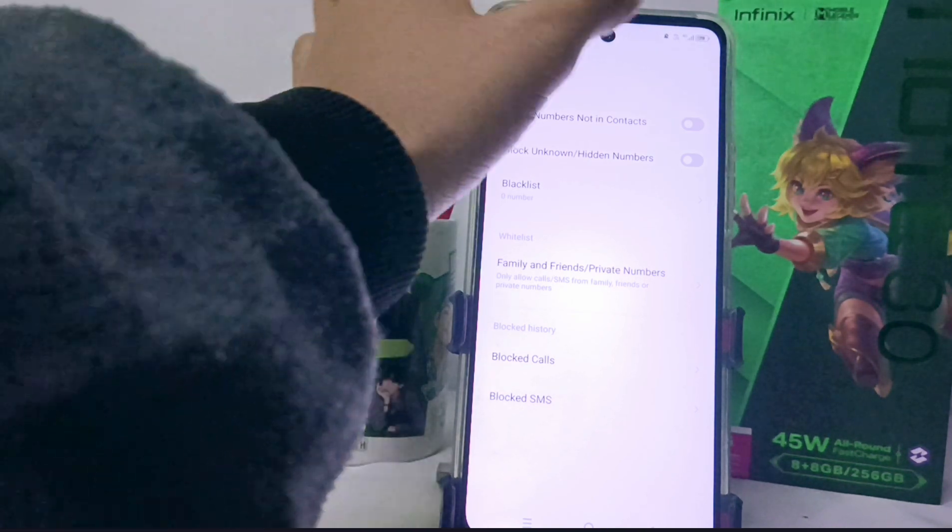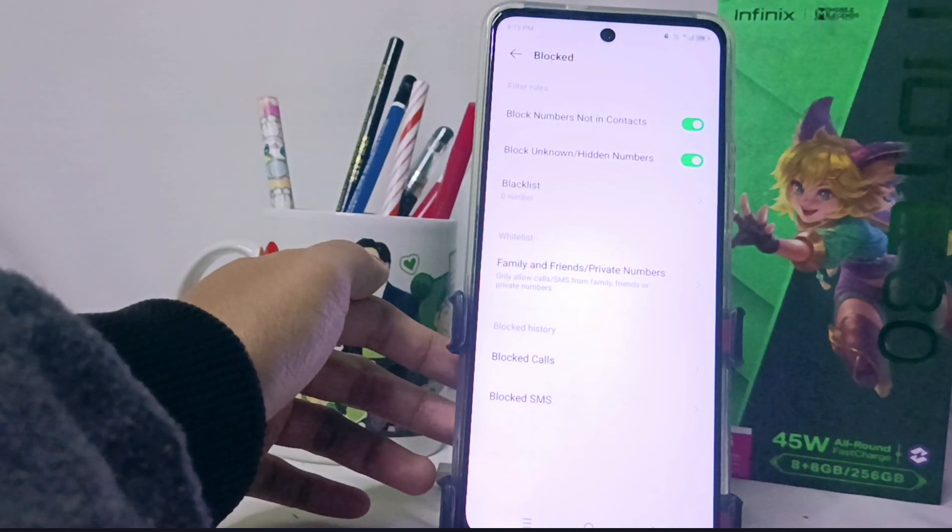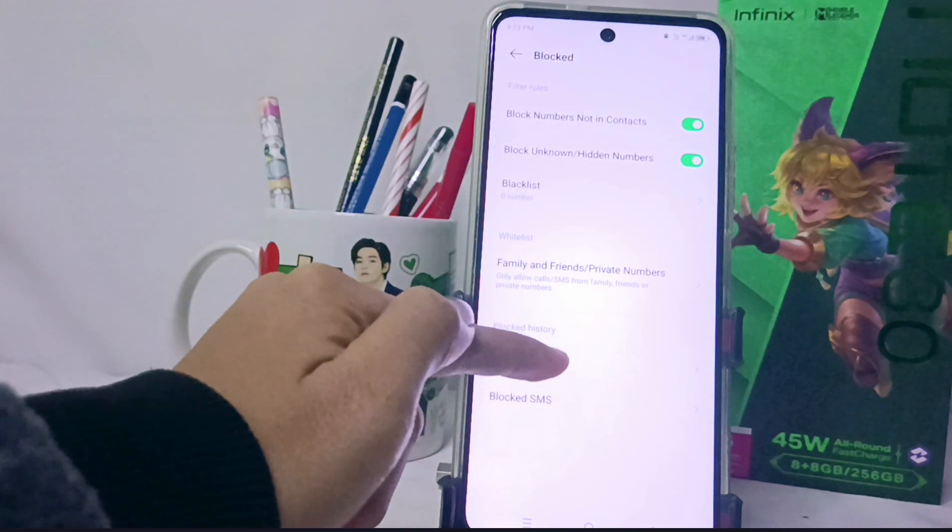Once those options are activated, calls from unknown numbers will be automatically rejected and will appear in this section.